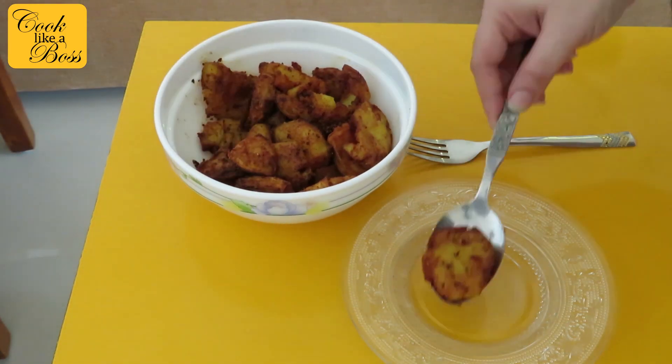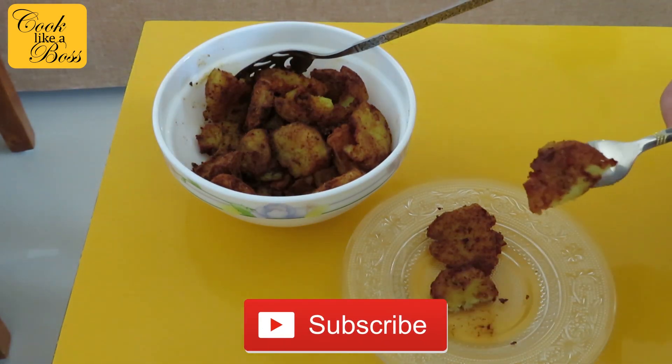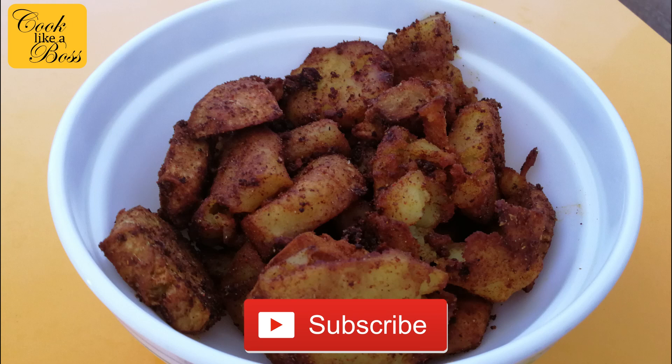Serve hot with dal rice or any curry and rice. Please try this recipe at home and tell me how it turns out. Subscribe to my channel and share this video with your friends and family. Bye-bye!